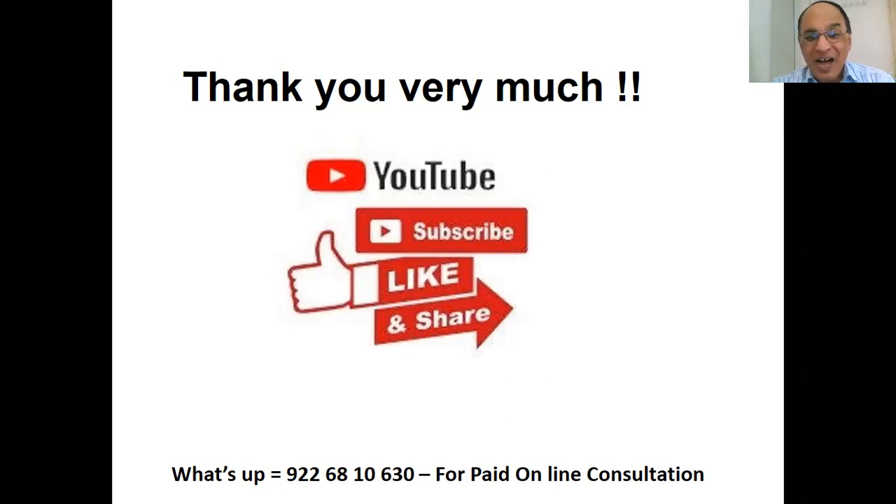Thank you very much. All the best. Please take care. Bye-bye. All the best to you, my dear.